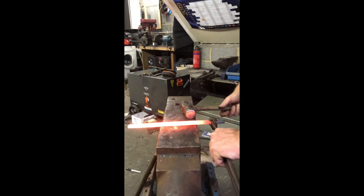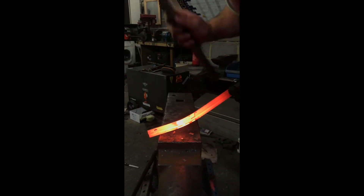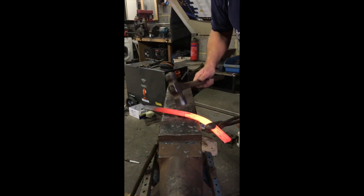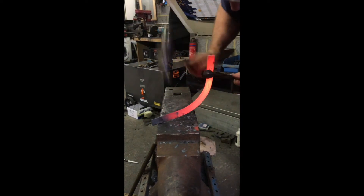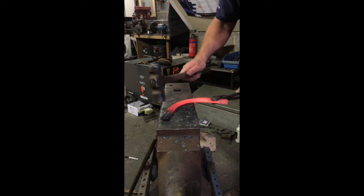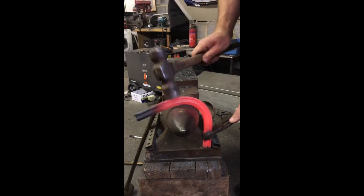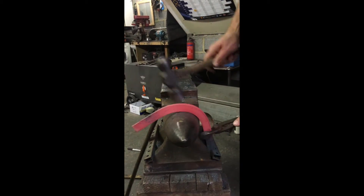We're going to start by holding our tongs at 90 degrees to the piece of steel, and we're just going to work on our mark. We're going to lift our hand, level our shoe, turn it round, and do exactly the same on our other mark - just lifting our tong hand as we go. And now we're going to use our marks as a reference. We're going to find a bit that the shoe fits on and just knock the shoe down on our mark, and the same on the other side.